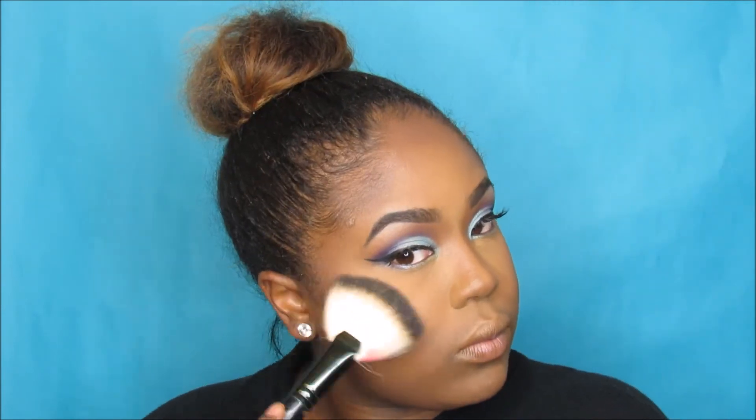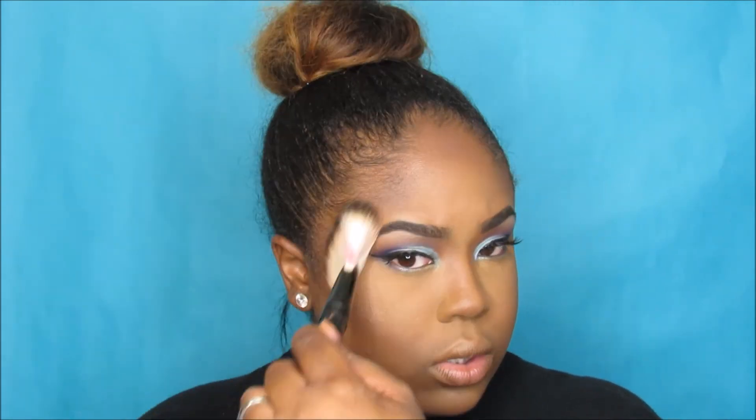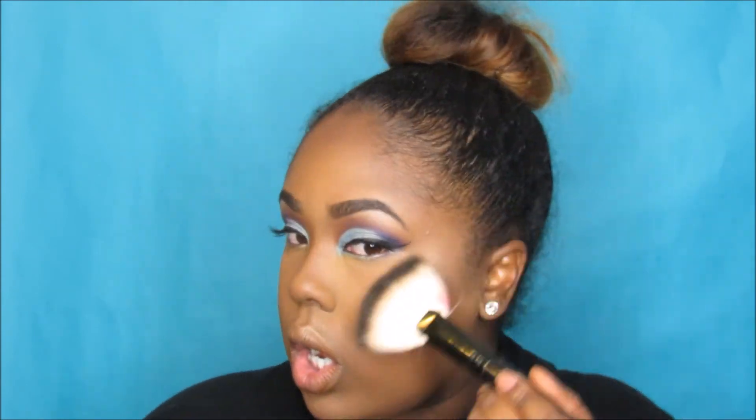Before moving to lips I have to add some highlight. I'm using my favorite go-to — MAC Extra Dimension Skin Finish in Superb, which is hanging on by a thread because the pan fell out but luckily stayed in one piece. It was a limited edition finish. I'm applying it on the tops of my cheeks, the center of my nose, my cupid's bow, and my chin — I am glowing.